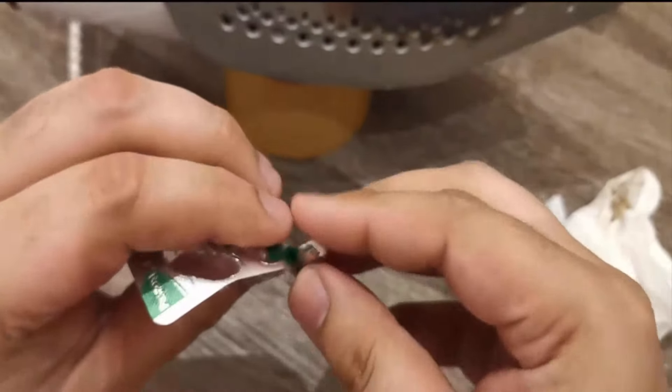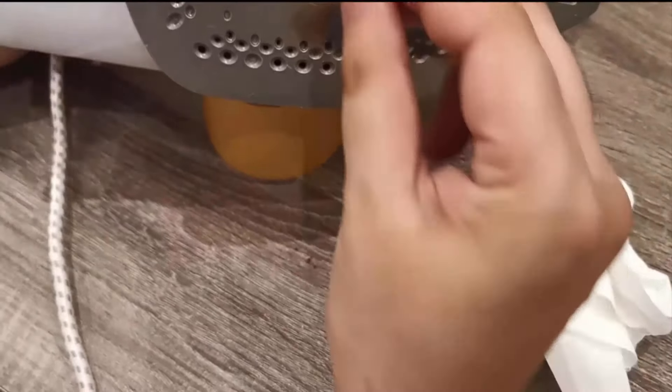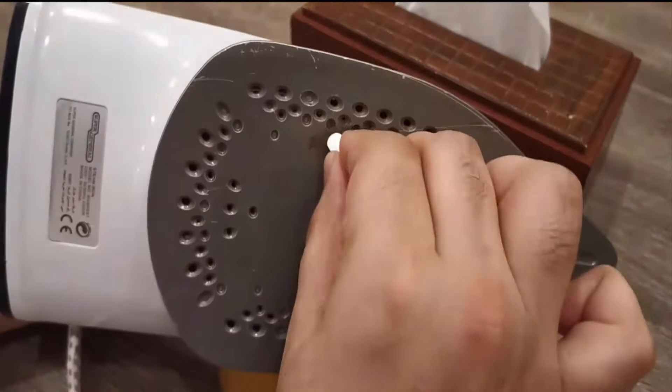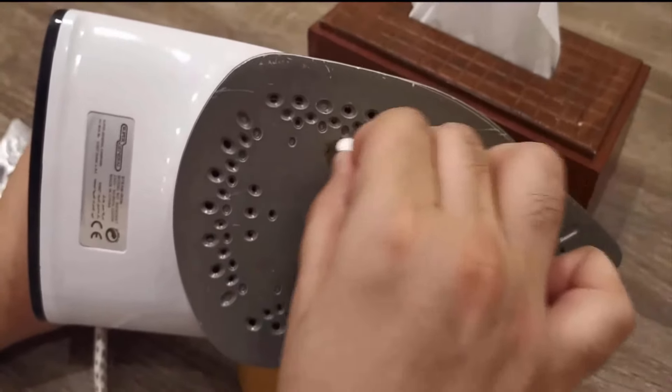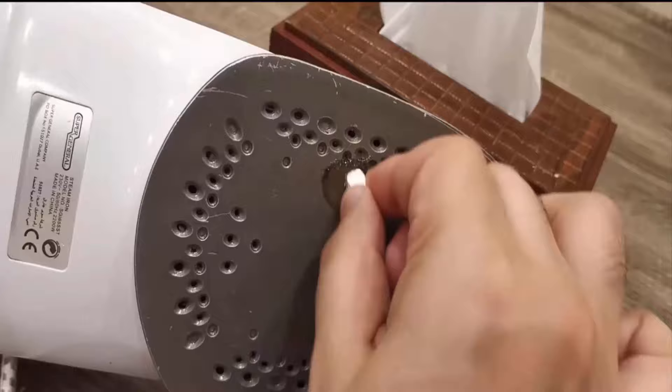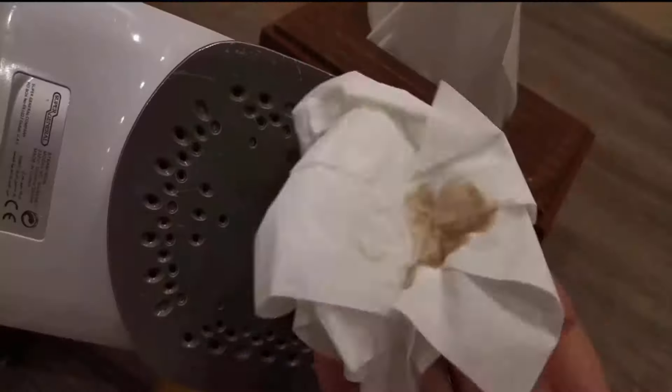Paracetamol also works great for cleaning an iron base. Set your iron on medium heat. Hold the paracetamol tablet with your fingers, taking care not to touch the hot sole plate. Scrub the black parts of your iron and watch them magically disappear.